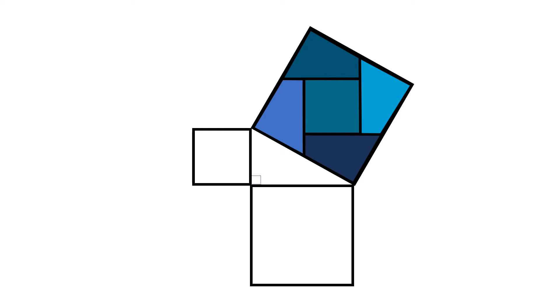This is called Perigault's dissection. As you can see, the hypotenuse squared is equal to the other two sides squared and then added together.